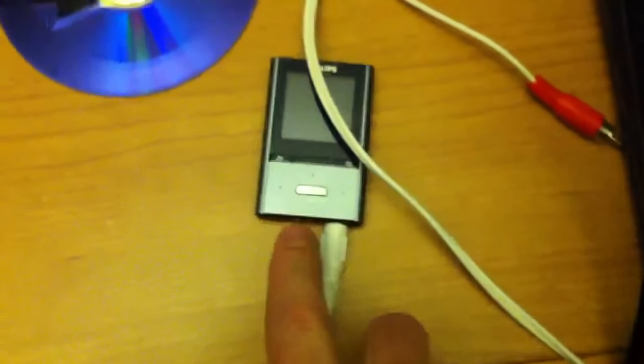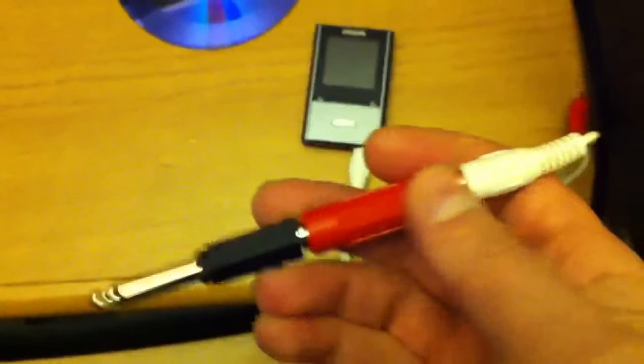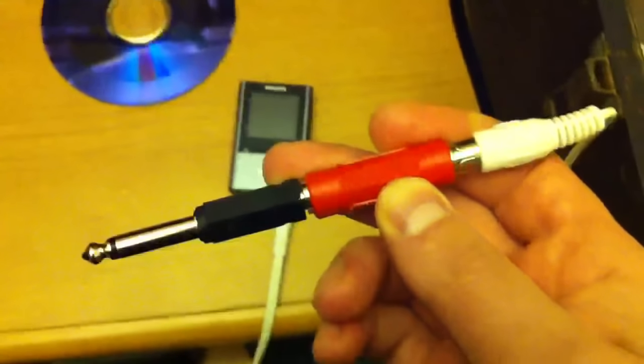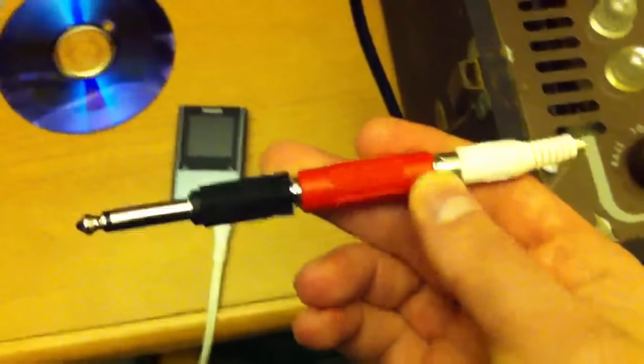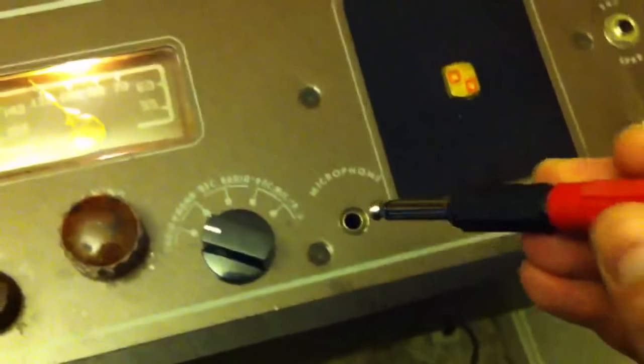We've got new technology meeting old technology. I've got an MP3 player here made by Philips connected to a cord with an attenuator — this red thing here is an attenuator. It takes a strong signal such as an auxiliary input and reduces it down so it goes into a microphone input without overloading the amplifier.